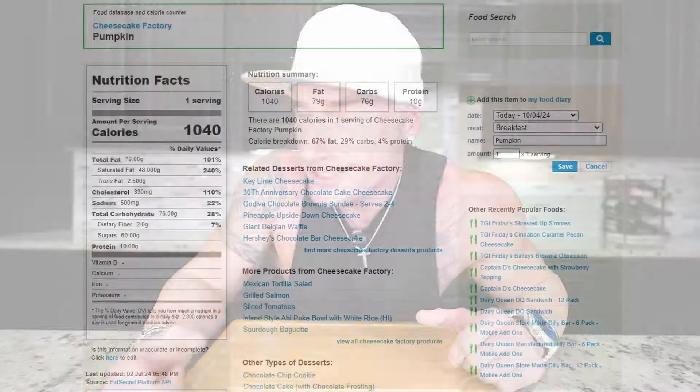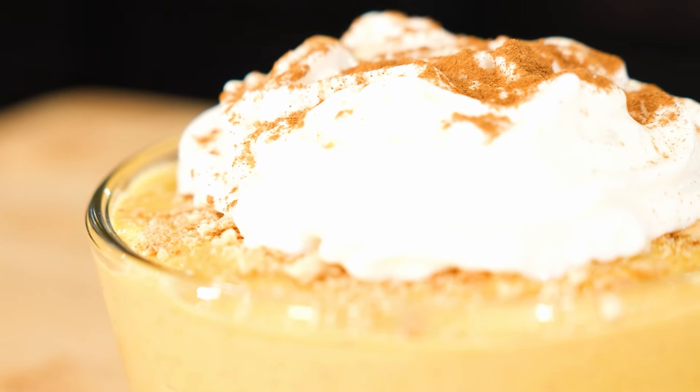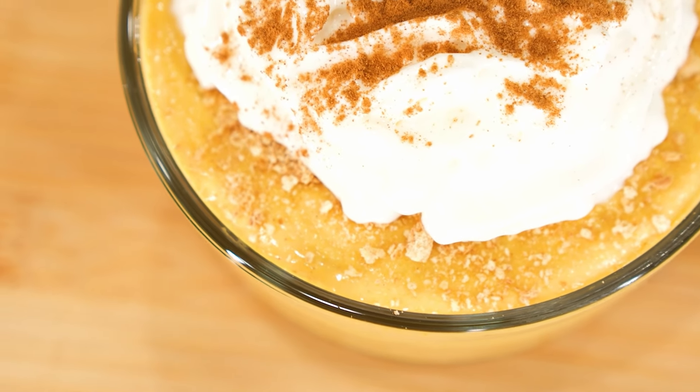But the problem is, one slice is over a thousand calories, only contains 10 grams of protein, and if I ate it often enough, you guys wouldn't watch the channel. Which is why instead of eating that cheesecake, I eat this one I'm about to show you instead. Not only can we whip this up in about 15 minutes, as soon as those cravings come knocking, the taste is amazing, the texture's incredible, it's high in protein, and if you're looking to satisfy that seasonal sweet tooth, all while losing weight, look no further than this recipe.